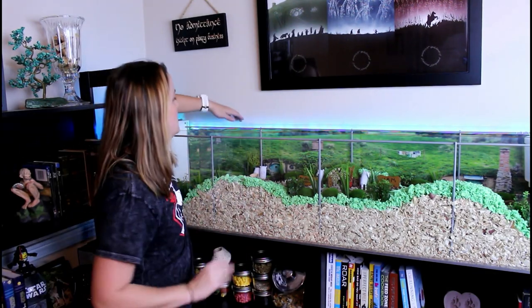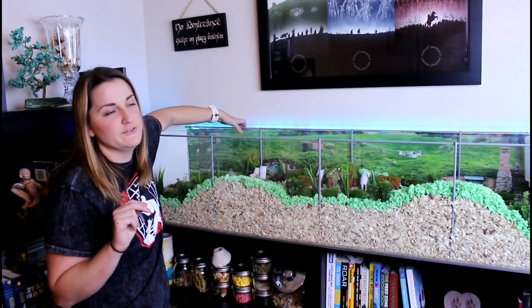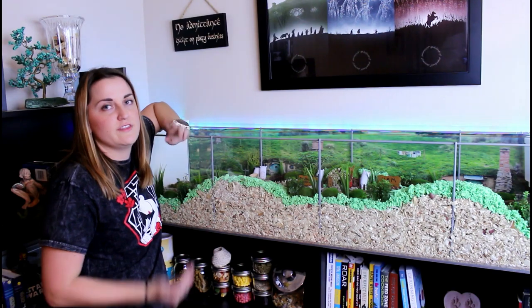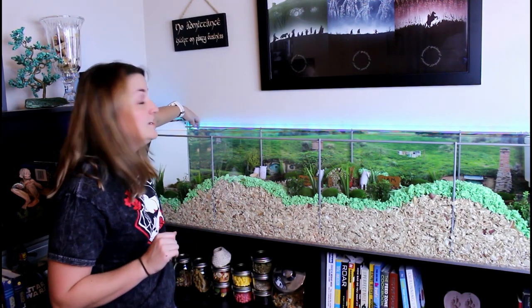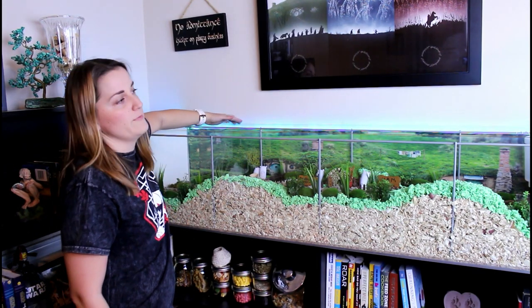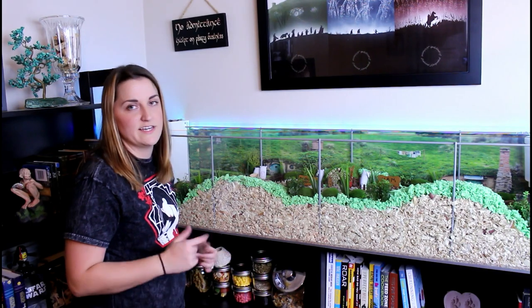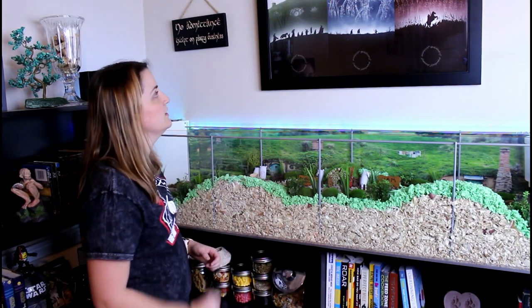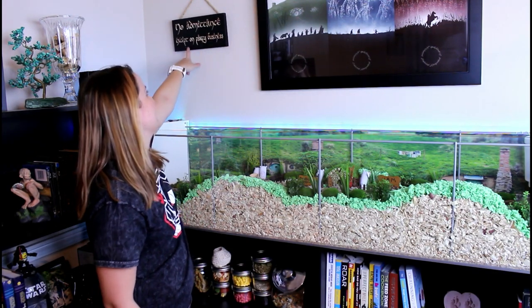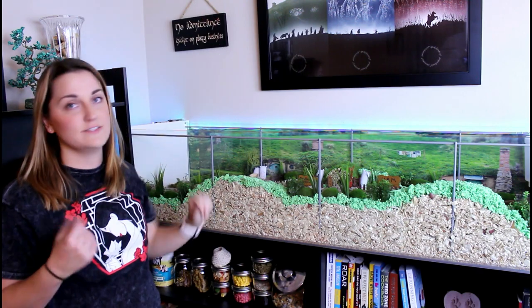And that's his whole cage. The background is a print I found online of Hobbiton in New Zealand — someone took a really nice panoramic shot, so I printed it as a 20x30 poster and cut it in half, adding a little extra to one side, and put it on the back. I have some LED strips going along the back to light it up, but I really only turn them on when I'm interacting with him since it's kind of a waste otherwise. Above we have another poster that completes the whole thing, plus my 'no admittance except on party business' sign from my wedding.